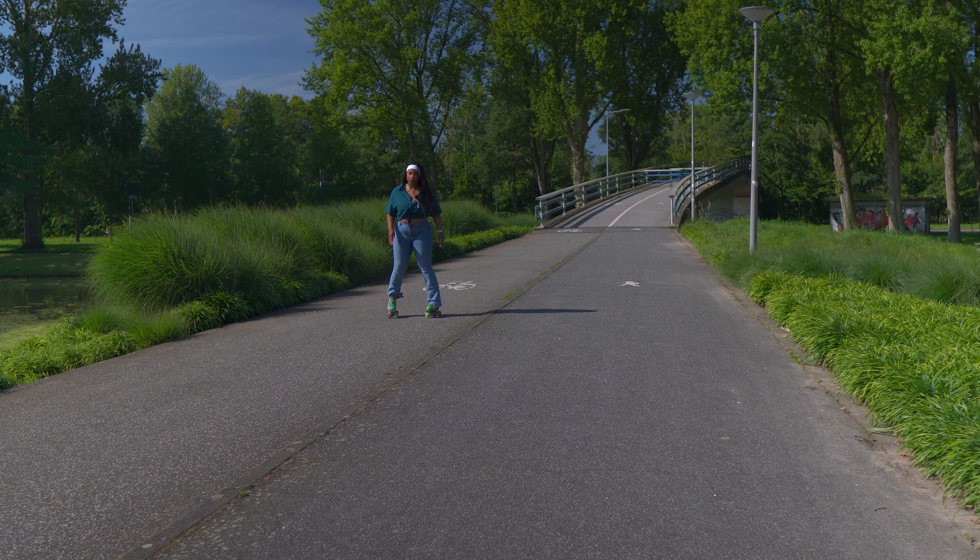Imagine you're going down a steep slope face forward — the distance between your face and the floor is very long, so if you face plant it's a long trip down. Now imagine going down the same slope backwards: the distance between your face and the floor is much shorter, so if you fall you can easily use your hands to stop yourself, and if you do fall on your face it will be less far and hopefully less painful.